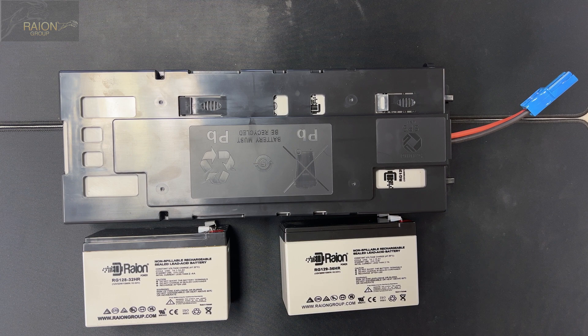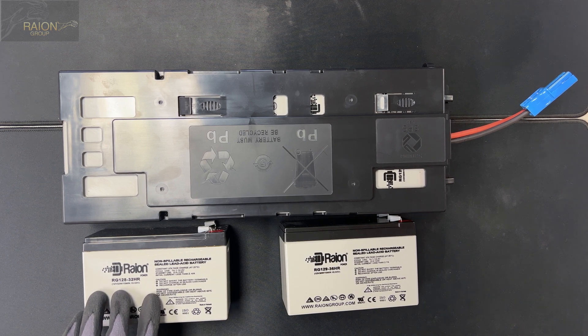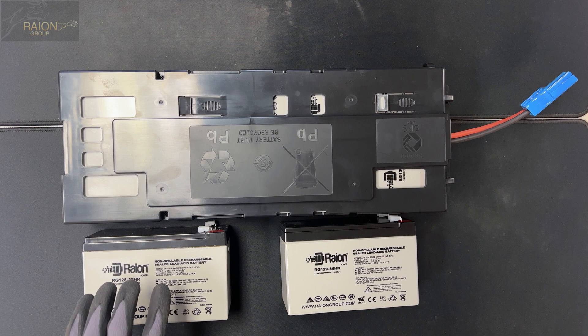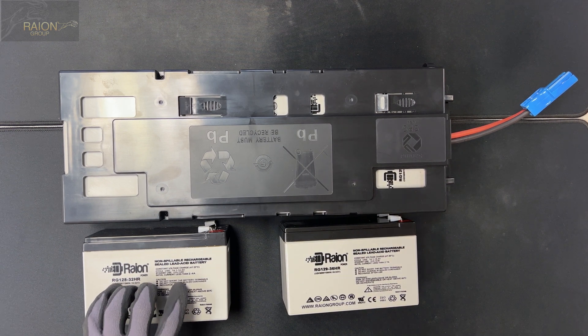It's a 12 volt 7.5 amp hour high rate discharge battery rated at 32 watts. The original equipment comes with a 7 amp hour battery — this is 7.5 amp hour — so it will last a little bit longer run time compared to the standard batteries.